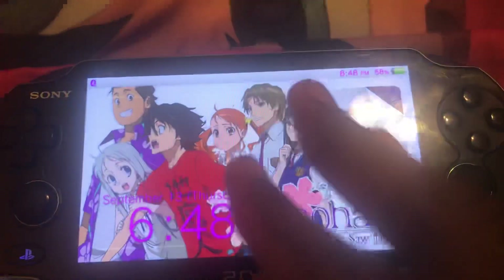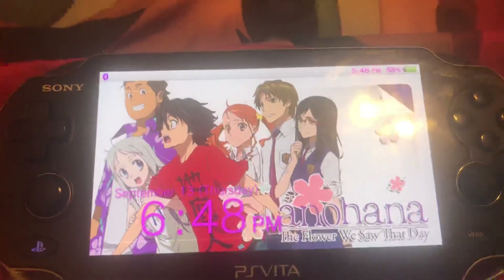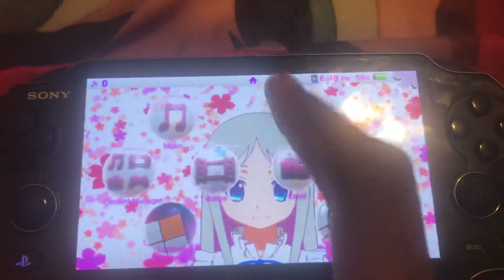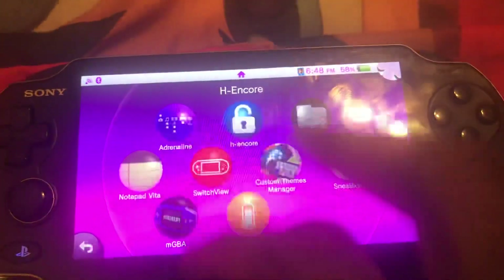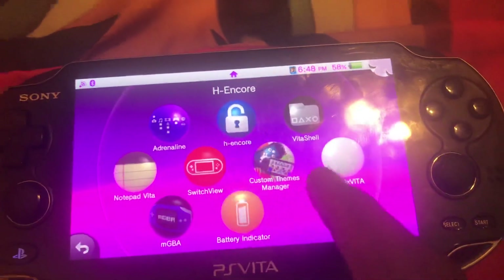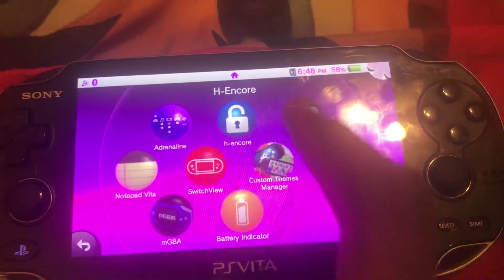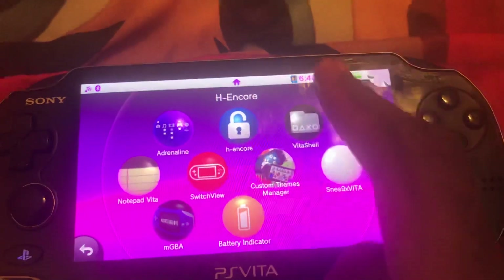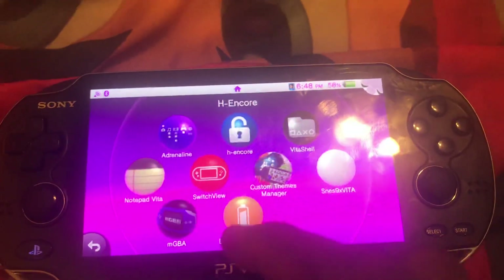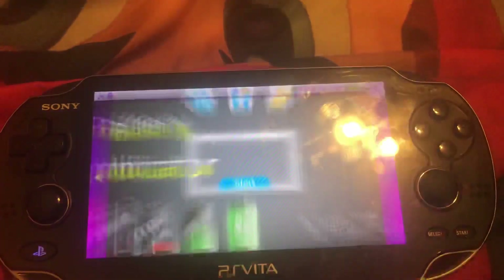The point of this is for people that have H-Encore, like me. That's why I keep all the other applications like MGBA, Custom Themes Manager to try Loom Themes, SNES 9X Vita, Shellbat where I keep the battery percentage and battery indicator, so while the PS Vita is charging it's going to be like a little waiting screen.